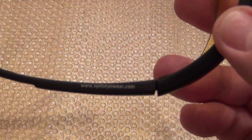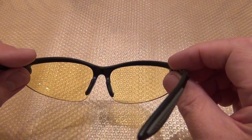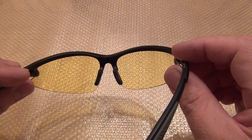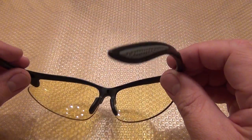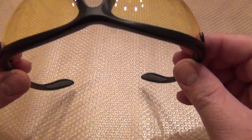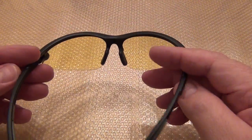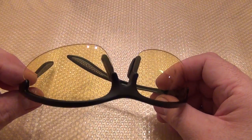If you look on Amazon and search for magnification, magnifying shooting glasses, or safety glasses, you'll find a few models — this is one of them. As you can see, it's a normal shooting glasses in yellow. I like shooting yellow — not too dark, but very nice.